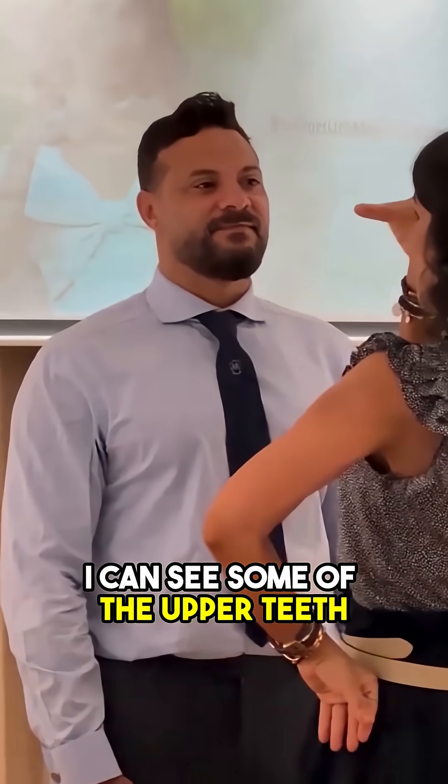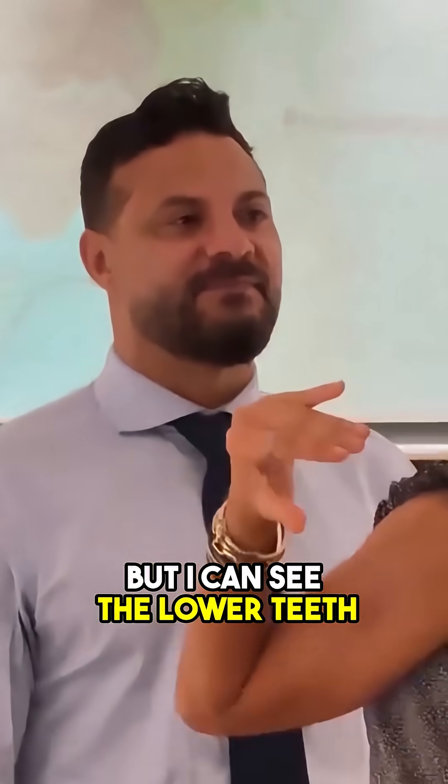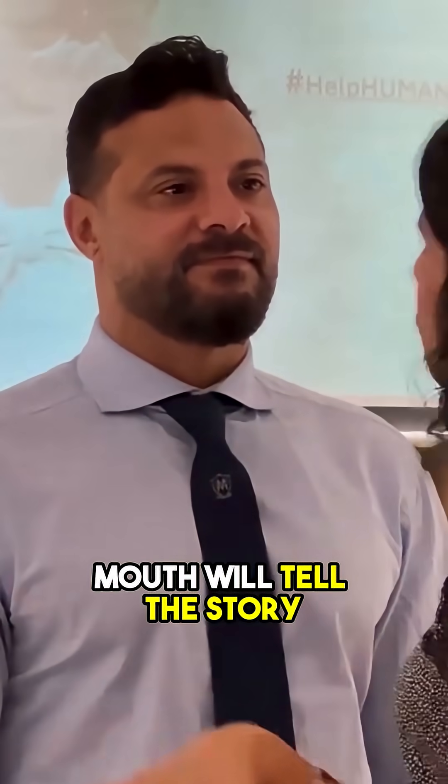As I'm looking at him, as he smiles, I can see some of the upper teeth, but I can see the lower teeth. So I know his head is in extension too. The mouth will tell the story.